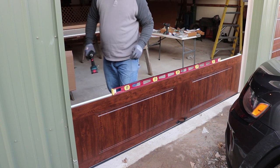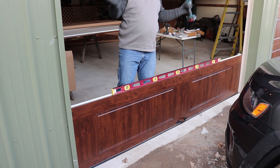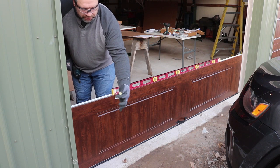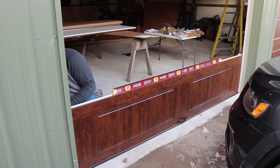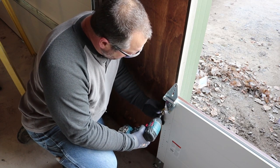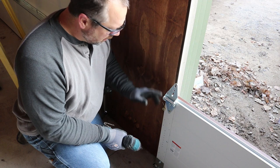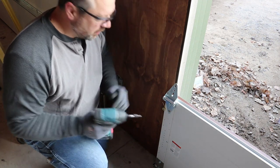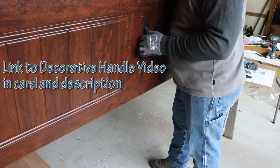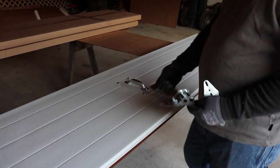The instructions say to drive a 16-penny spike on an angle to hold these in place as you go up. What I'm going to use instead is a big wafer head screw that just keeps it from falling back in, and I'll put one of these on each side on every section as I go up.